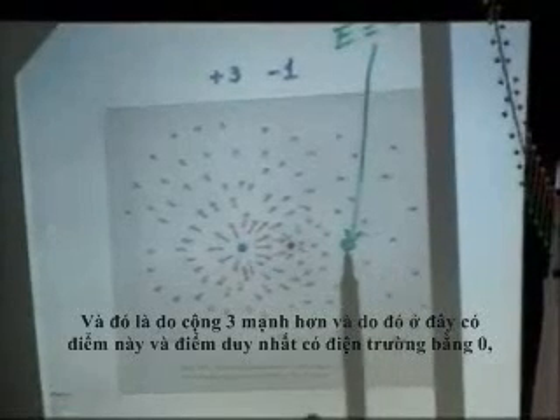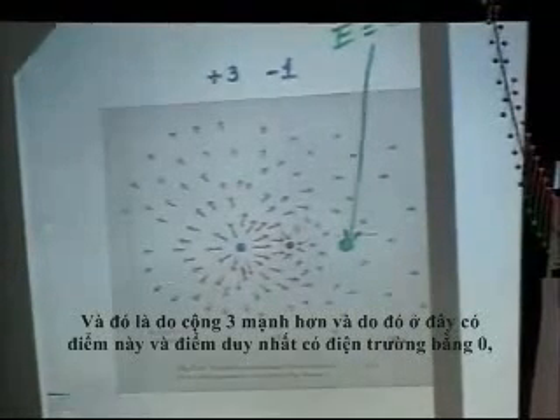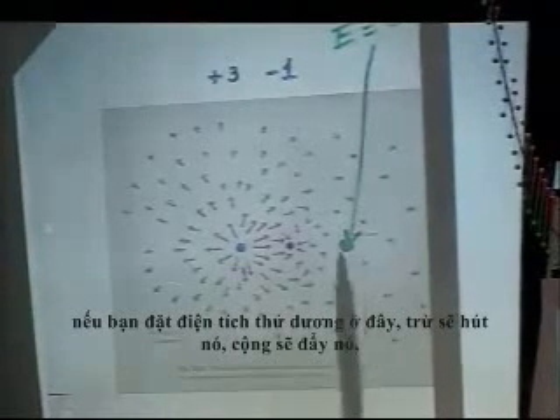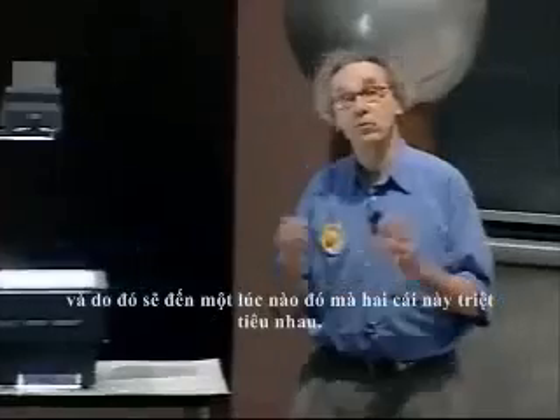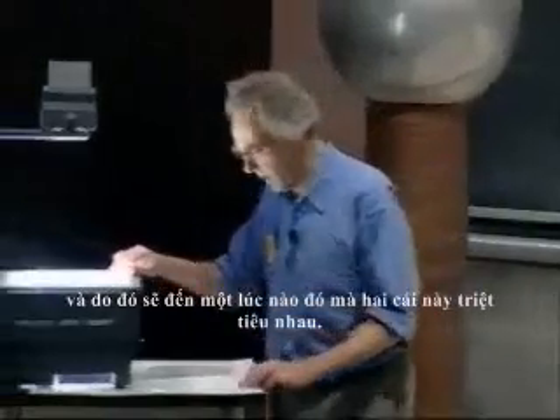And there is exactly one point where the electric field is zero. If you put a positive test charge there, the minus will attract it and the plus will repel it, and there comes a point where the two cancel each other exactly.